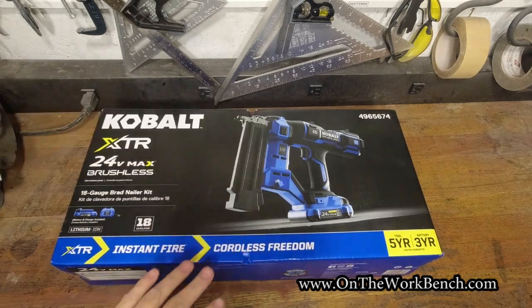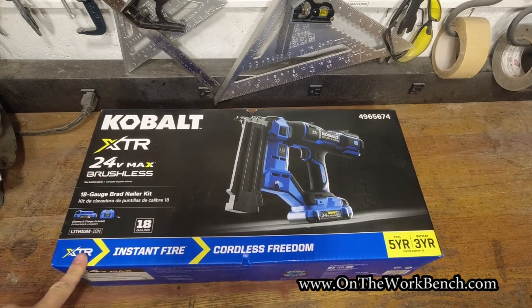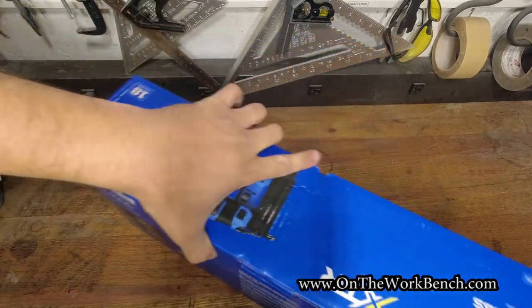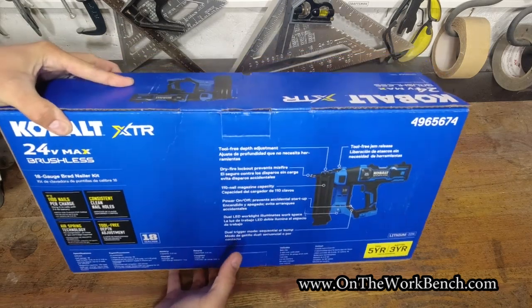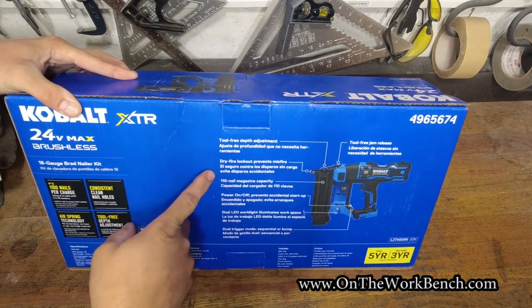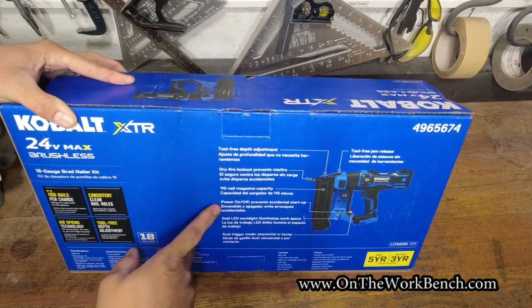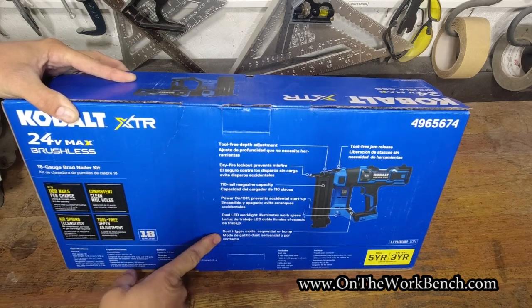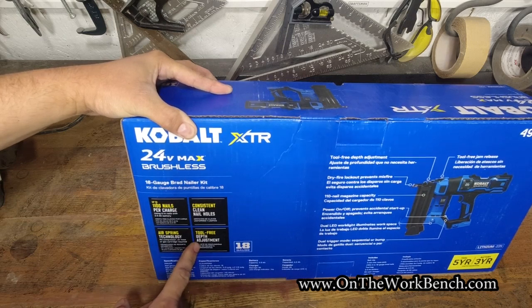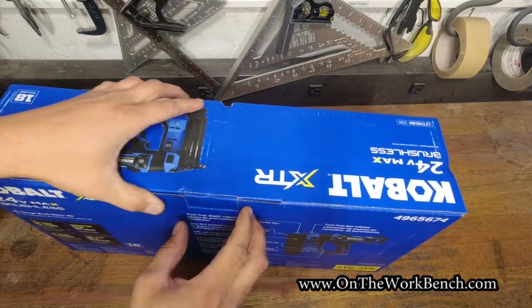So let's cut this off so we can look at the box. This is a kit that comes with a battery and a charger — the 18-gauge brad nailer Instant Fire Cordless Freedom XTR. On the back: tool-free depth adjustment, dry fire lockout, 110-nail magazine capacity, on/off power, dual LED work light, dual trigger mode for sequential or bump mode, and tool-free jam release. Air spring technology, consistent clean nail holes — we'll check that out.